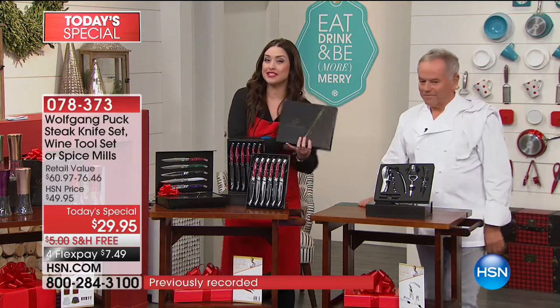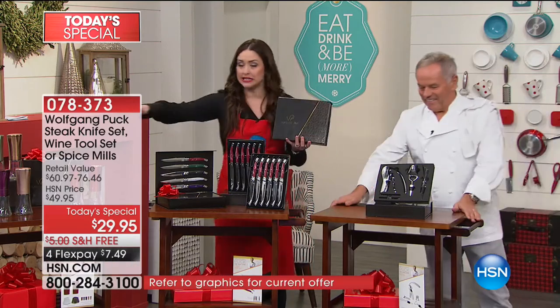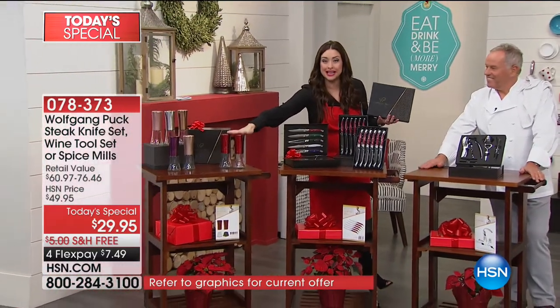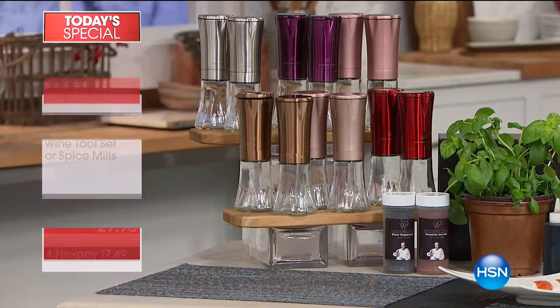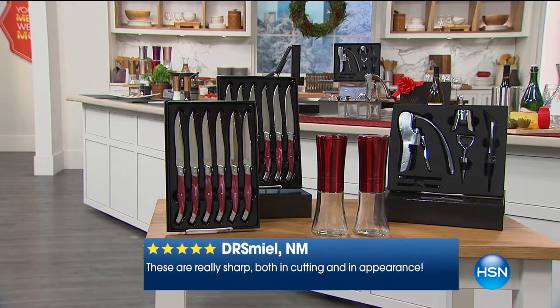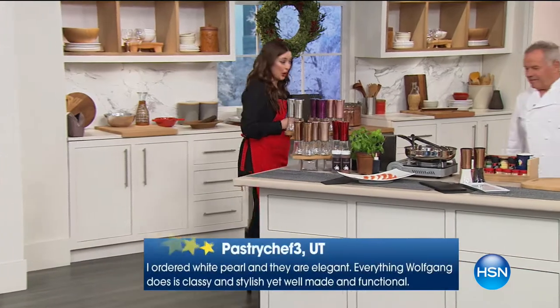The chef did this for us last year. All of these, and especially the two spice mills, were the first to sell out. So if you want to grab those, I would be quick. We're not limiting the number you can get home tonight. They're only $7.49 on your charge card, beautifully gift boxed and ready to go.